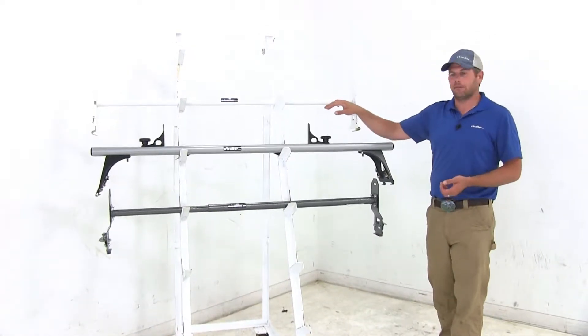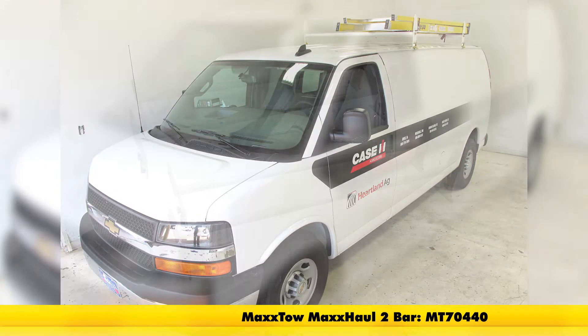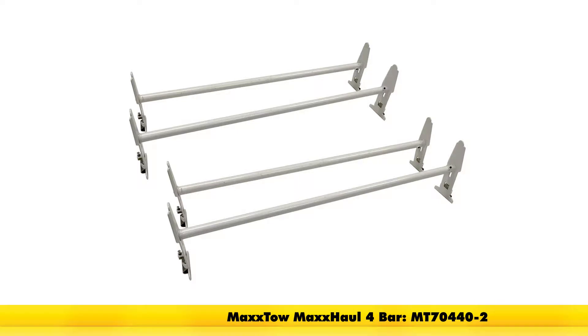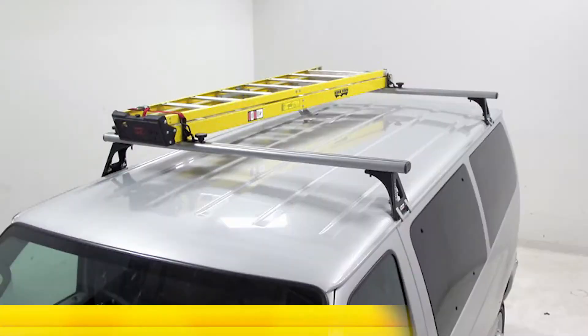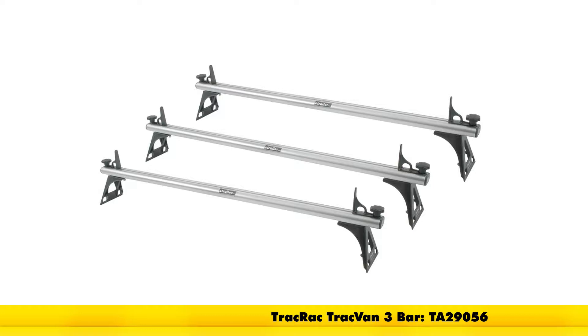The first one we have here is going to be one of the heavy duty options — this is from Max Tote. It's available in either a two bar kit with a 500 pound weight capacity or a four bar kit which offers a thousand pound weight capacity. Here we'll have our Track Rack, designed with a two bar kit with a 500 pound capacity or as a three bar kit with a 750 pound weight capacity.